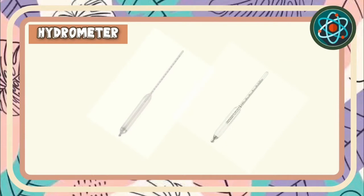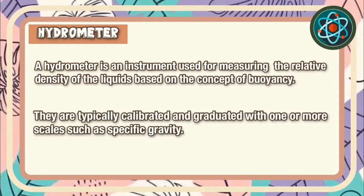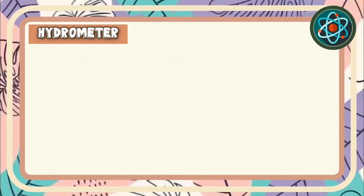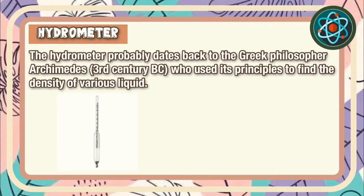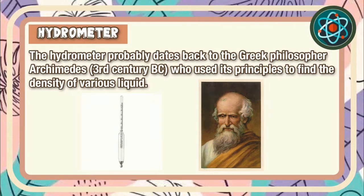Before we start our activity, let us first describe the hydrometer. A hydrometer is an instrument used for measuring the relative density of liquids based on the concept of buoyancy. They are typically calibrated and graduated with one or more scales such as specific gravity. The hydrometer probably dates back to the Greek philosopher Archimedes during the 3rd century BC, who used its principles to find the density of various liquids.